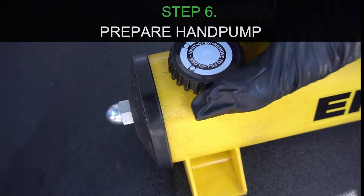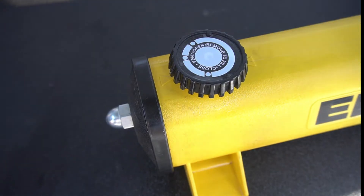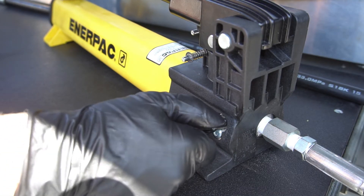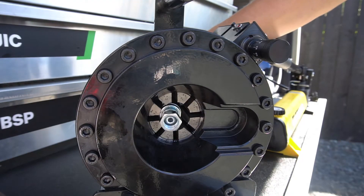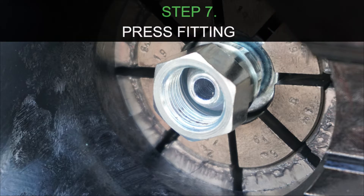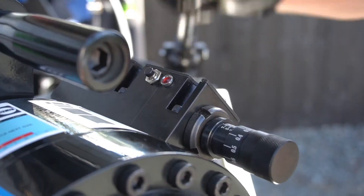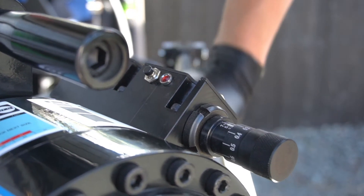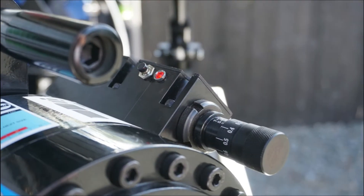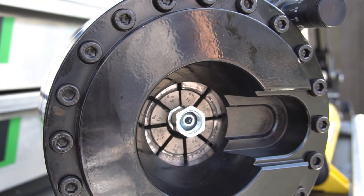Now you should make sure your hand pump is on vent as shown and the release valve is tightened. Now you're ready for crimping. When crimping make sure the ferrule is completely in the dies. Using the hand pump, pump until the red light turns on. This indicates you have reached your crimp spec. Releasing the pressure valve, the head will open.